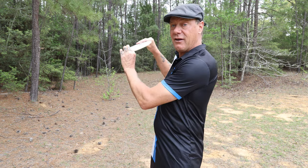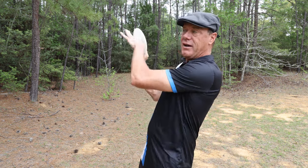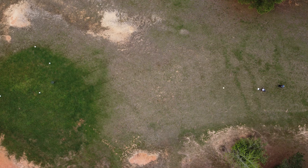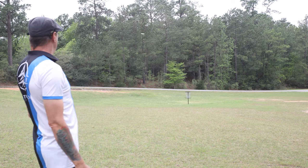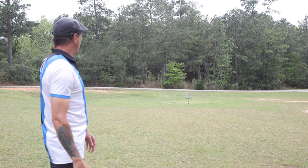Because of the high fade on this disc, if you throw a short approach shot, it's going to hit the ground at an angle — unless you perfectly execute some funky S-turn, which you shouldn't attempt on an open shot. It's going to hit the ground at a funky angle, giving you an unpredictable result. You need to trust your mid-range discs for short approach shots, and this is not for short open approach shots.